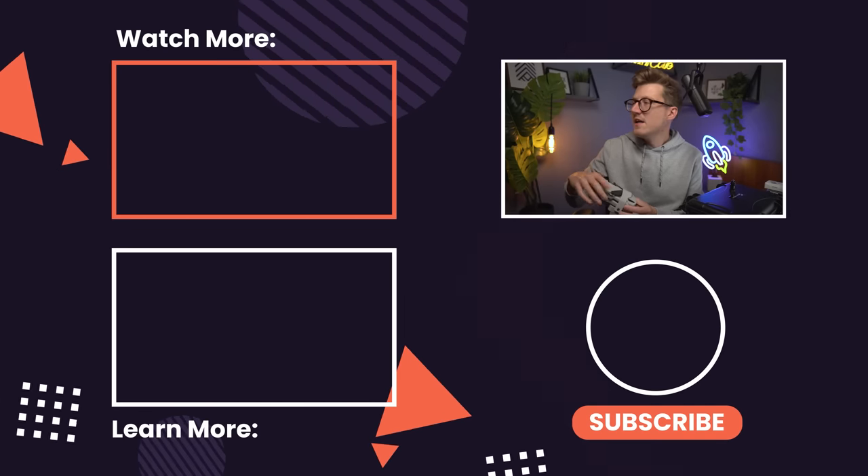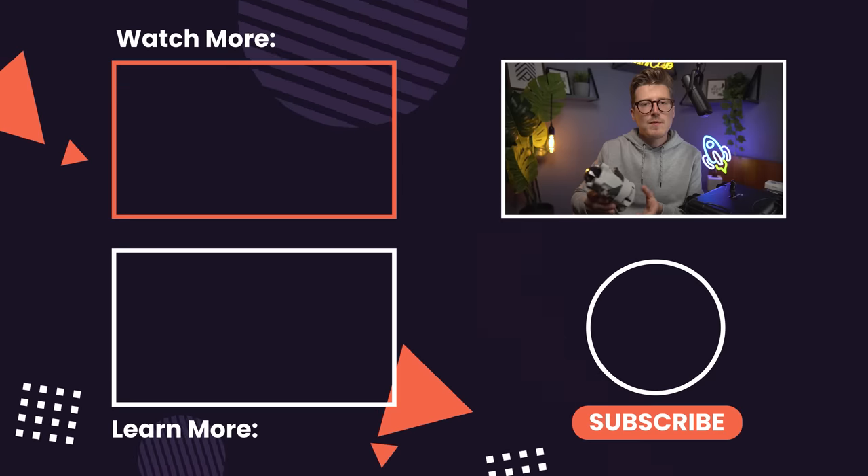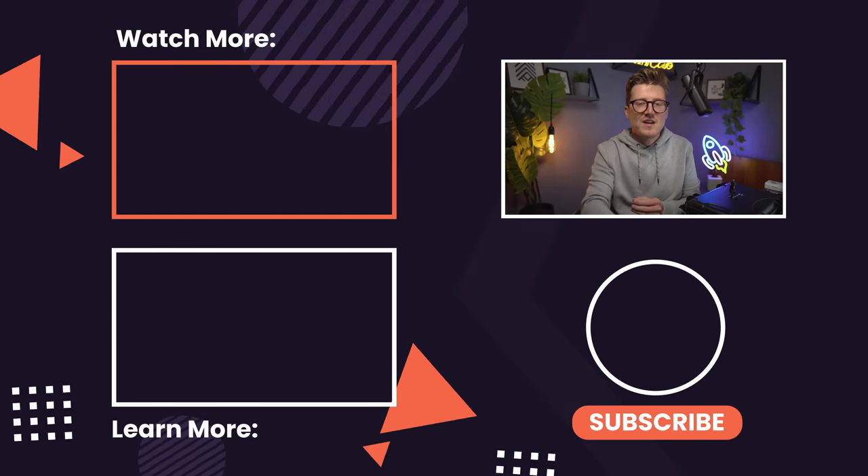Make sure to click the subscribe button and turn the notification bell on so you don't miss any of my upcoming videos. If you want to stick around and see a few more videos, here are some I personally recommend. Thank you so much for watching!